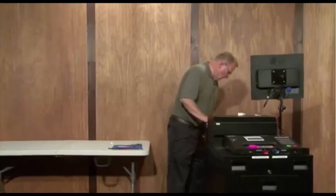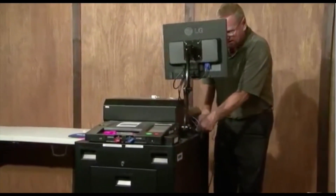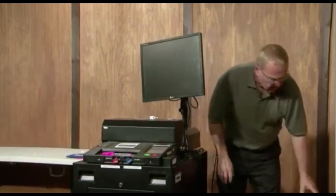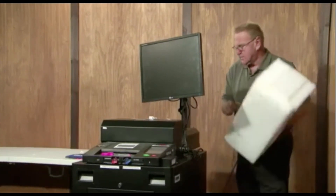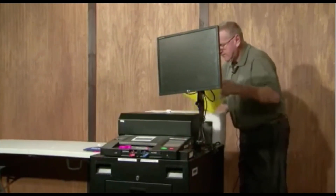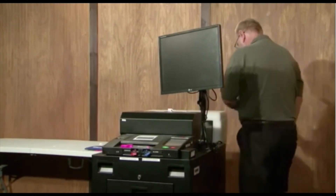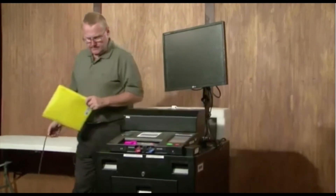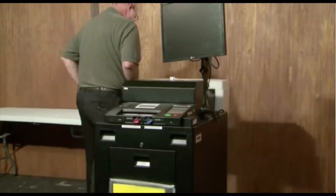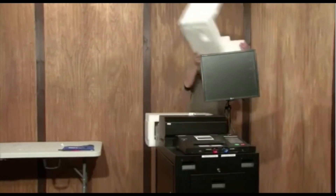Now we want to take our cord, attach it, and turn our monitor back around. We want to take our styrofoam and put the cover on the back. We can take our easy directions once we're completed with them and put them in the panel in that little pouch in the front of the machine.